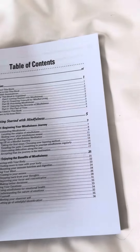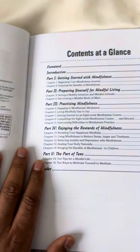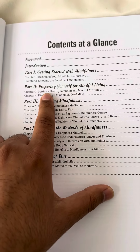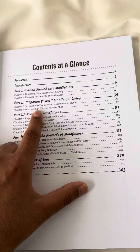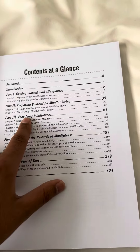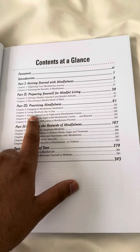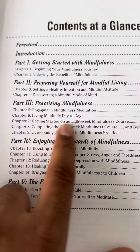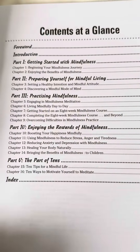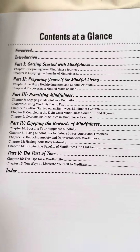So first of all, let me just tell you overall what the book has got in it. It's made up of five parts, and the first part is about getting started with mindfulness, then it's preparing yourself for mindful living, getting into the right mode of mind, the right attitudes. And the third part is all about practising mindfulness, and it's got all sorts of different ideas, but then in detail it goes through an eight-week mindfulness course with worksheets, and then how do you go beyond the eight weeks and overcoming difficulties with that.